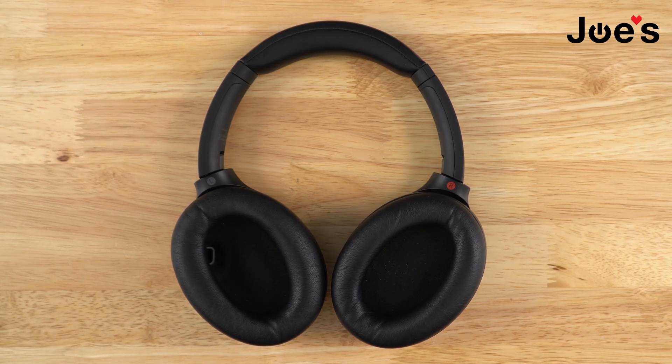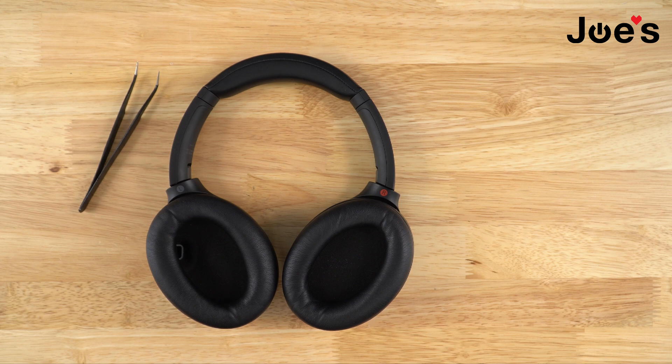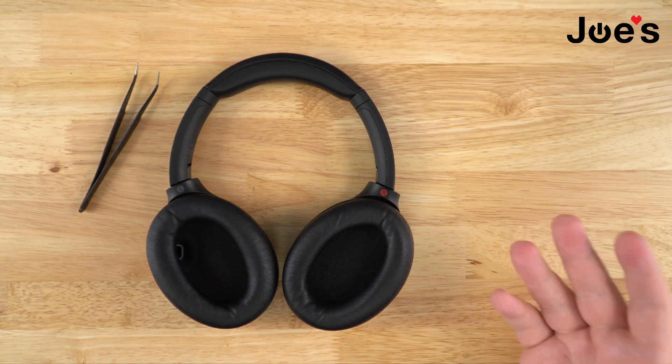Hello, this is Edward from Giving Electronics. We've seen multiple comments about doing an MS port video for the Sony XM4s, so we finally decided to get you guys a video. The tools you need are tweezers and some kind of prying tool — you can use something like this, or we have other ones available.